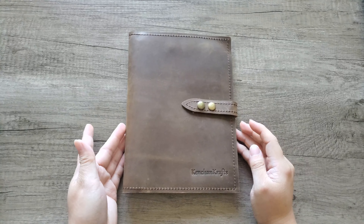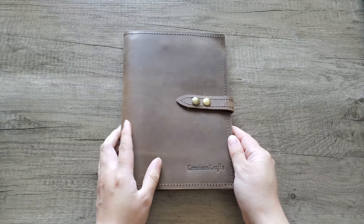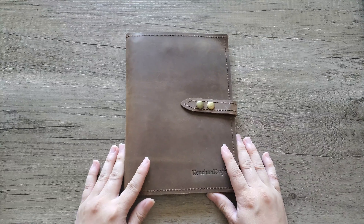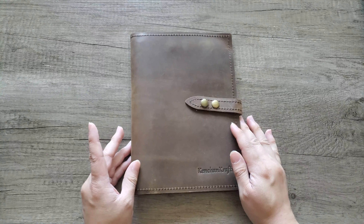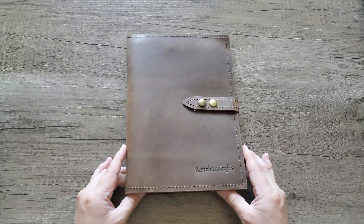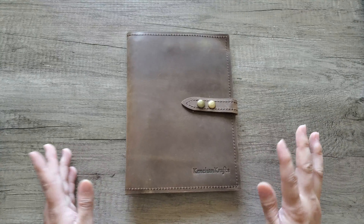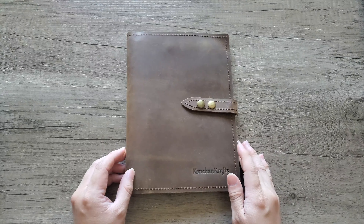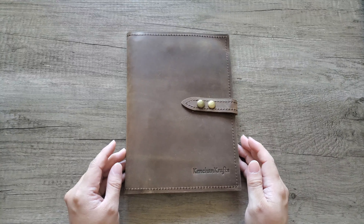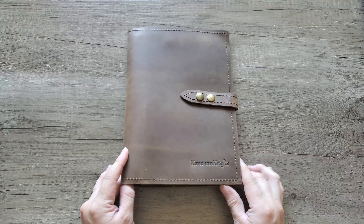Hello everyone, welcome back to my channel. This is Lao with KenChan Crafts. Today I wanted to share with you guys this lovely notebook cover. This product was sponsored by Leather Neo — they sent this over to me to do a review and share with you guys. I'll put all the information in the description box so you can check that out. I also asked them to do a personalized engraving.